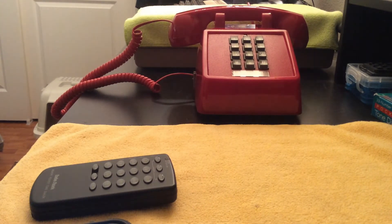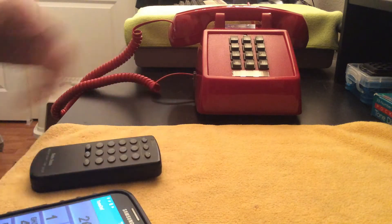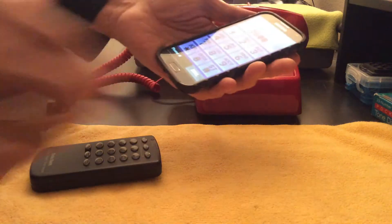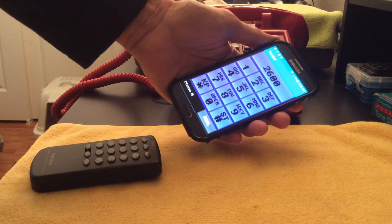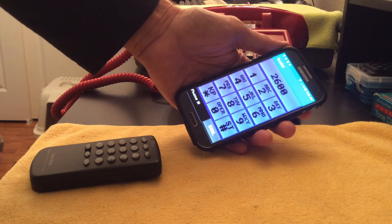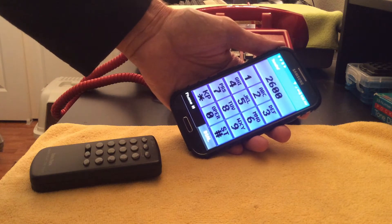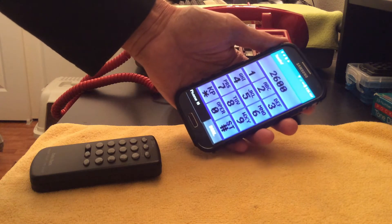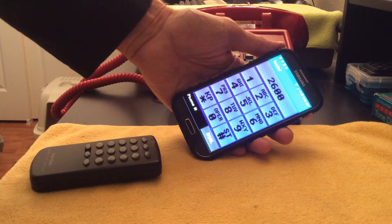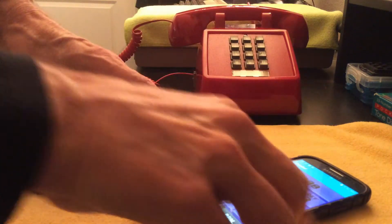What we have here is a demonstration of using a landline telephone and a software version of the blue box from an app called ToneDef — T-O-N-E-D-E-F. This can be downloaded for free off of the Google Play Store. It's installed on an Android phone; I don't know if they have a version for Apple or not. Anyway, ToneDef for the blue box.